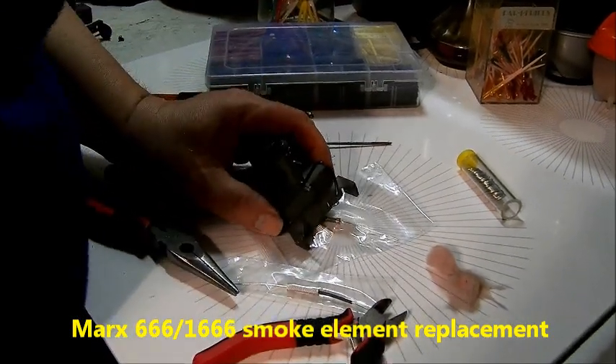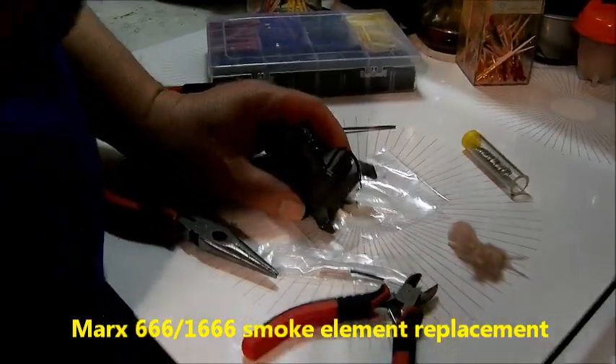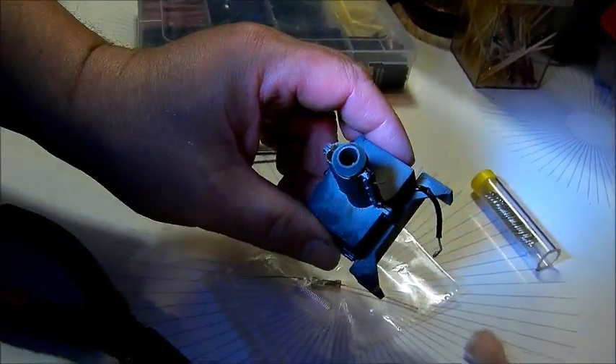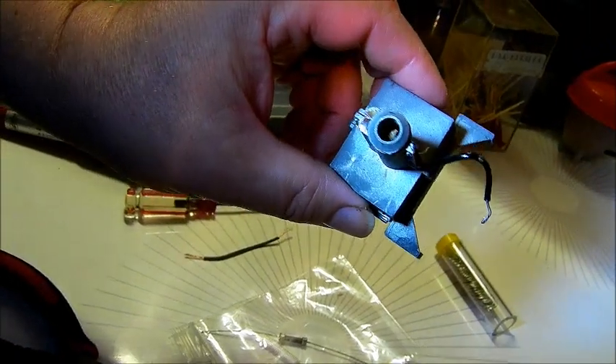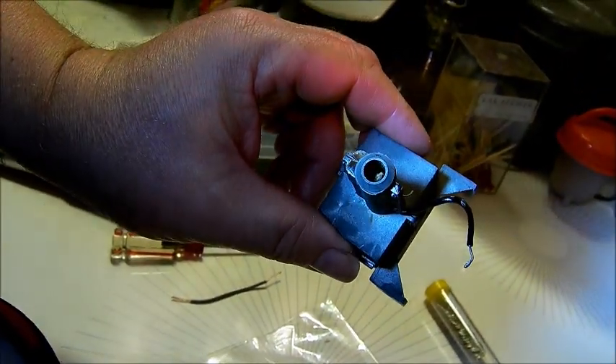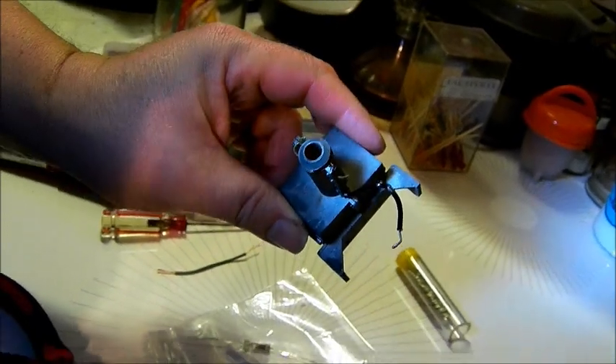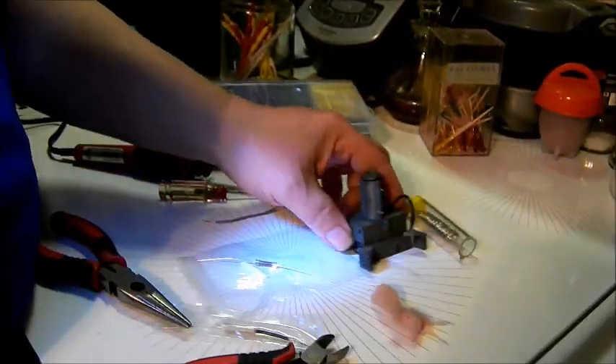For this video, we're going to show you how to replace the broken element in the Marx smoke unit. This is for the 666 or 1666 locomotives. If you look down in there, you can see where the smoke element is broken, and that's why it's not working. We'll show you how to replace it — we have a couple of choices.